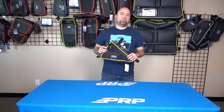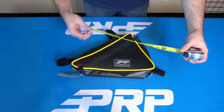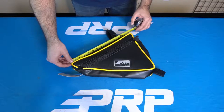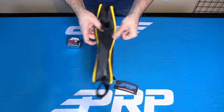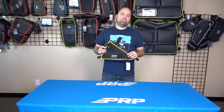It gets you some more storage for that Yamaha YXC. The triangle bag measures roughly 14.5 inches across the bottom, the shortest side goes for about 10.5 inches, the longer top side goes for about 14 inches, and the depth is right about three inches. Check it out at brpseats.com.